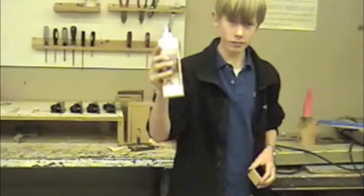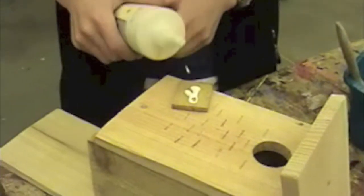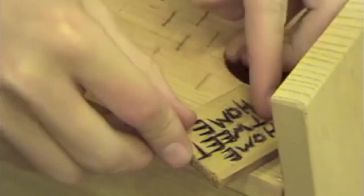Next, get some wood glue from the tool station. If it's not there, ask the classroom managers. Put a moderate amount of wood glue on the back of your sign and glue it on wherever you want it to go. Wood glue is stronger than white glue, so make sure you have the right kind.